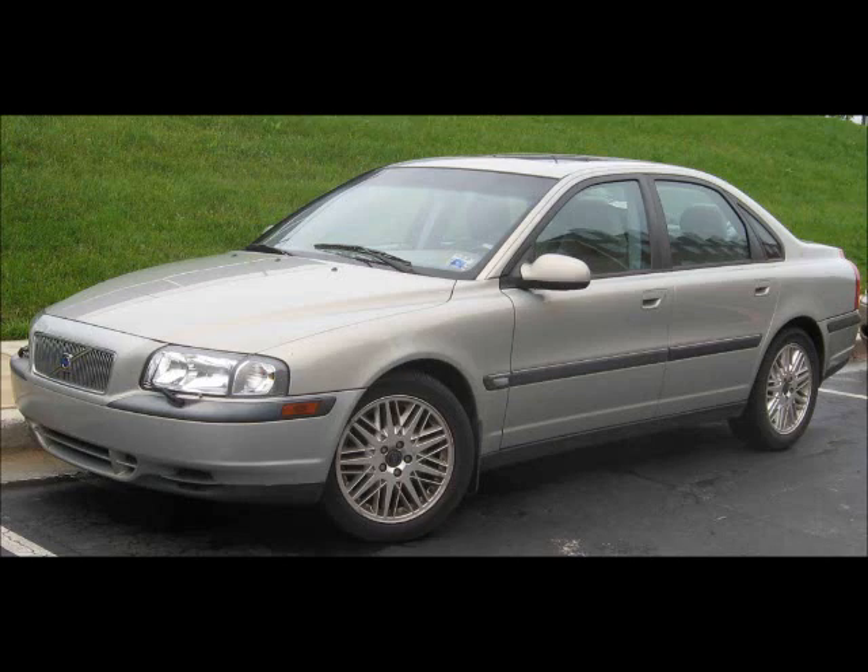This video shows you how to change the spark plugs in a 2002 Volvo S80 Turbo T6 engine.